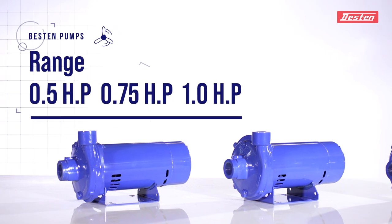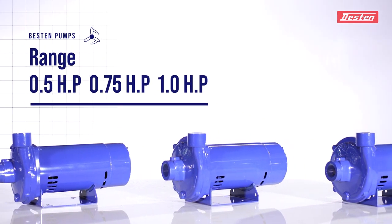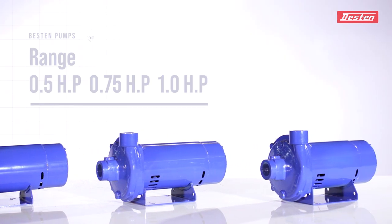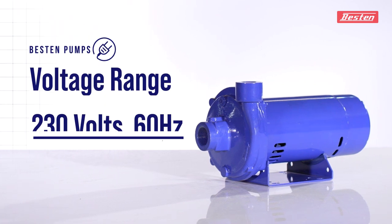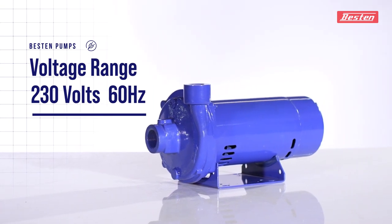Centrifugal Monoblock pumps are available in the range of 0.5 HP, 0.75 HP, and 1.00 HP respectively. This pump model works best in the range of 230 volts, 60 Hertz, as per market demand.